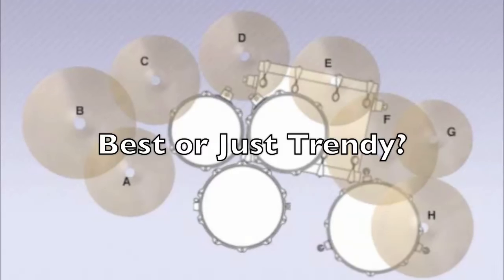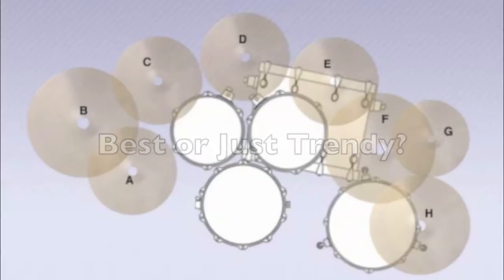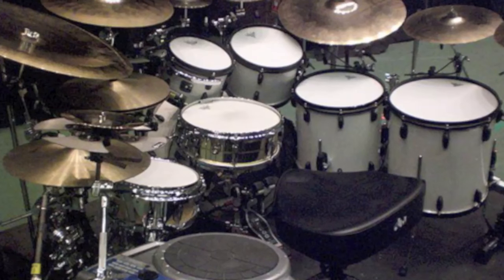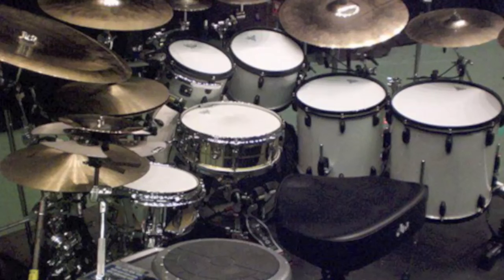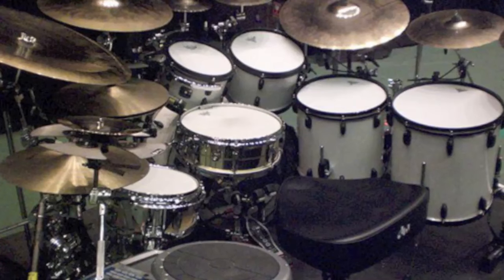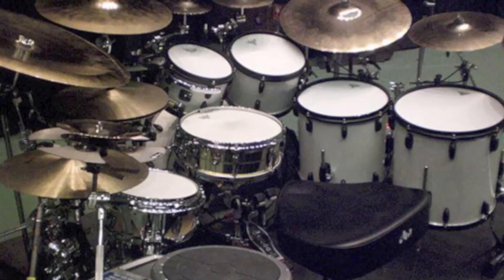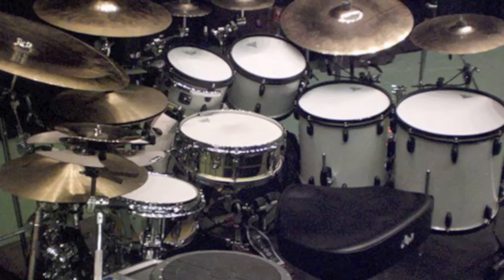Let's look at their kits from roughly 20 to 25 years later and see what happened. Here's Vinnie's kit from, I think, 2012. You can see the toms got lower and flatter. The ride went a little bit to the right, but mostly came down by like a foot and a half. And now it looks a lot easier to play. Did he just decide this, or maybe that's just how drums are set up now? But it's definitely different than '89.